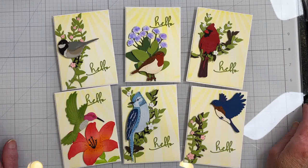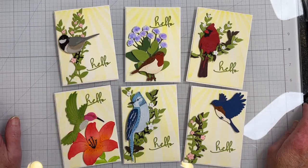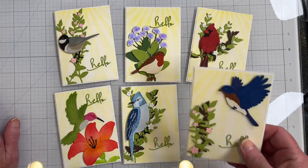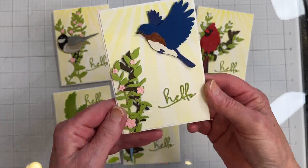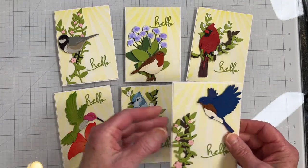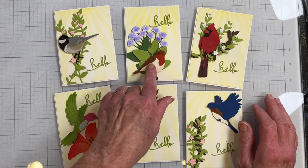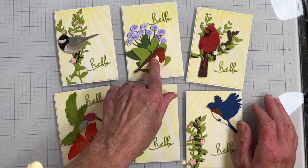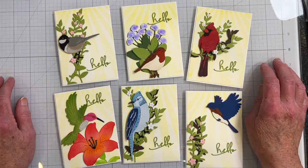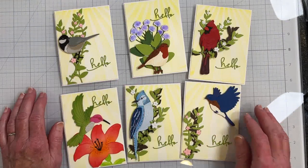Here is the finished set of the four-bar note cards of the Spring Summer Bird series. They're very dimensional — I think they came out pretty nice. They all say hello. I've got the bluebird, blue jay, hummingbird, chickadee, English robin, and cardinal. I hope you liked this tutorial, and if you did, please give it a thumbs up.